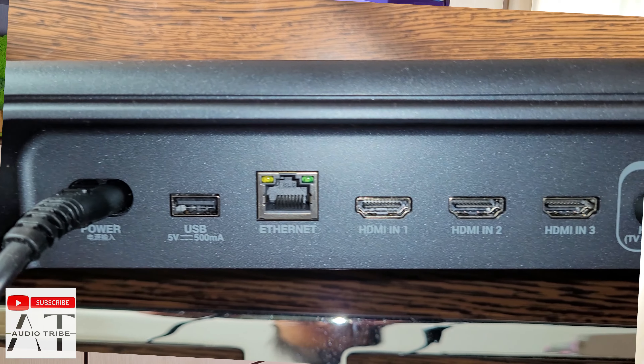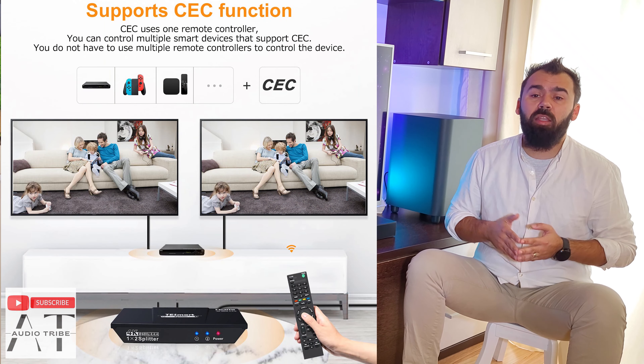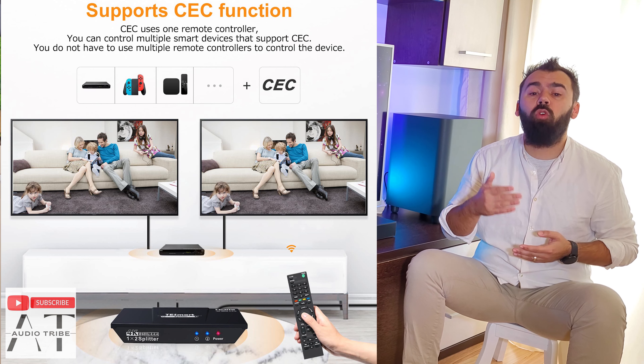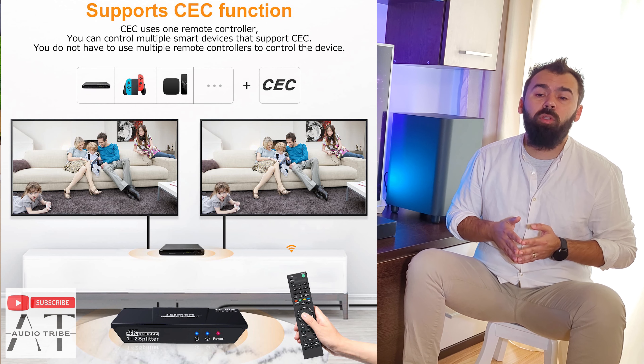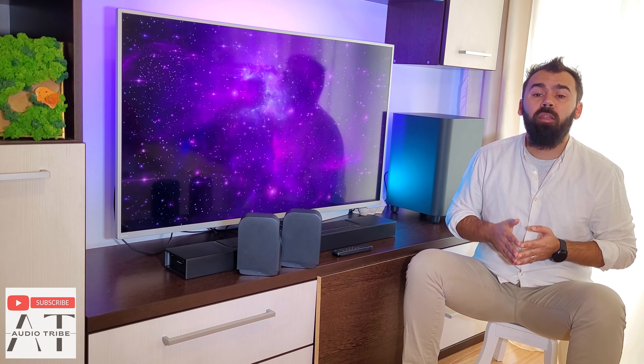If you don't want to bother with buttons turning on and off, the JBL BAR 1000 has CEC functionality, which means that the unit will turn on and off automatically when it detects a signal on the HDMI port and will take the volume directly from the TV.